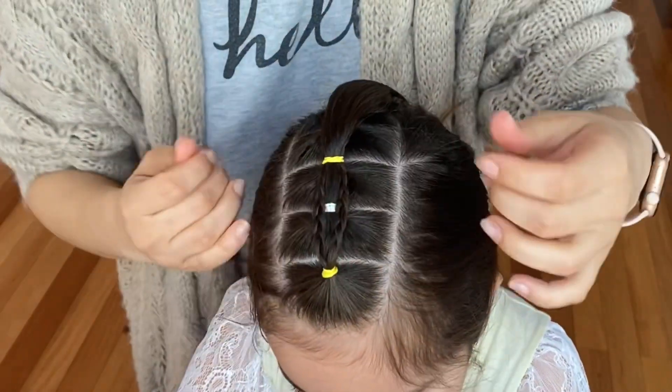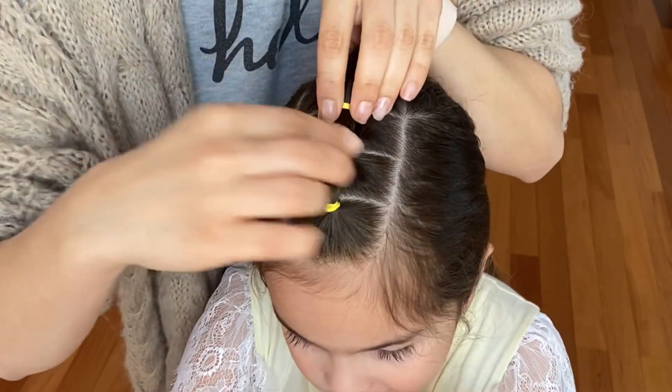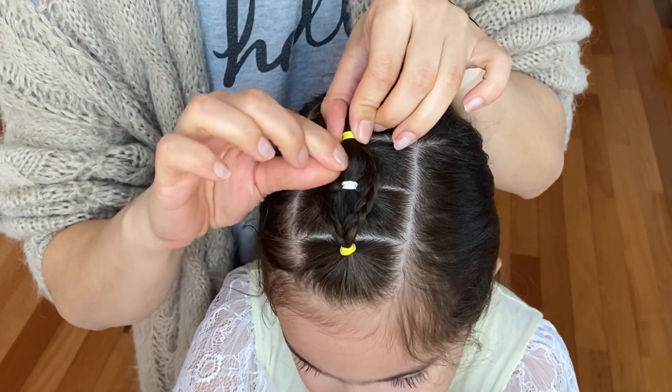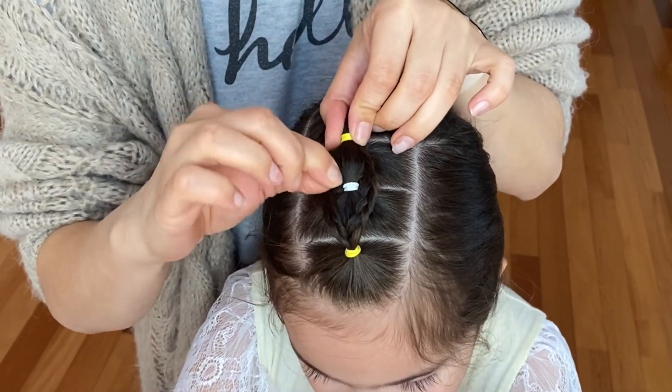Now gently loosen up the braids so they will be more visible, and go to your bubble braid and slowly tug on some hairs to give it a nice round shape.